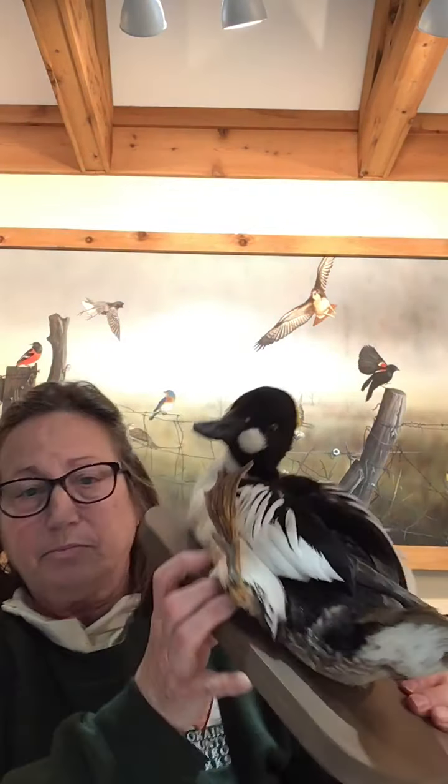Since diving ducks can't walk well on land and their legs are so far behind them, they actually need a runway. They run along the top of the water and flap their wings until they get enough speed and lift to take off. When landing, they do a skid landing on the surface of the water. Another interesting feature of diving ducks is that many of them have an extra flat lobe on one of their toes, which helps with diving and maneuverability when they're underwater.